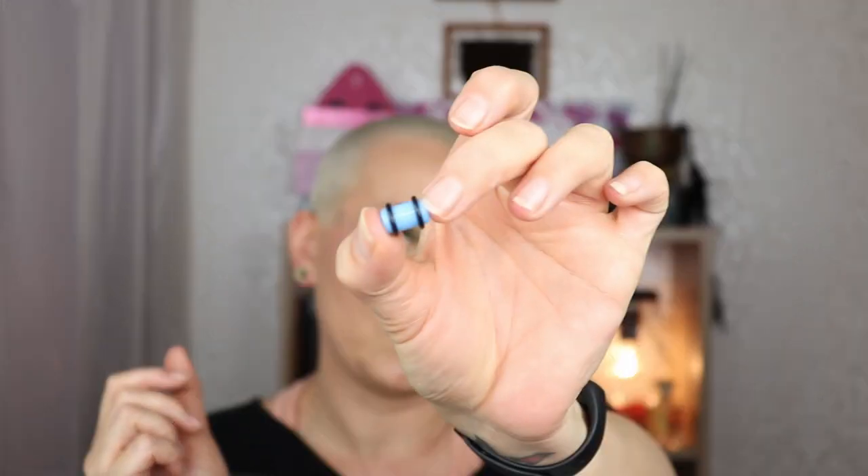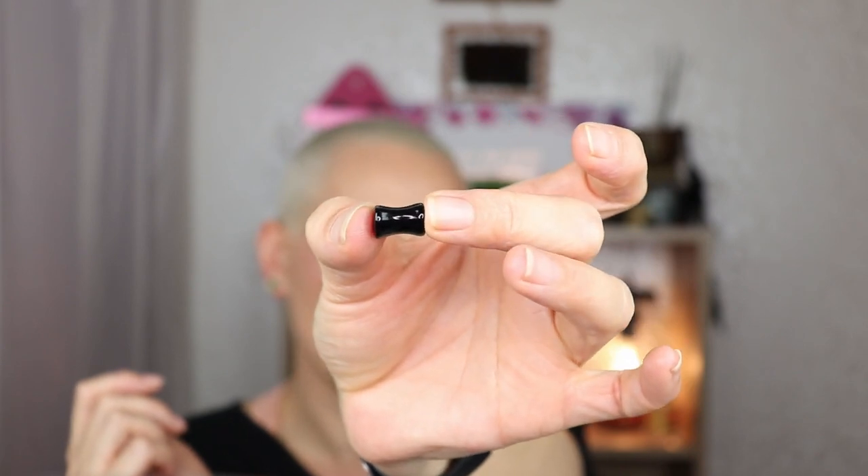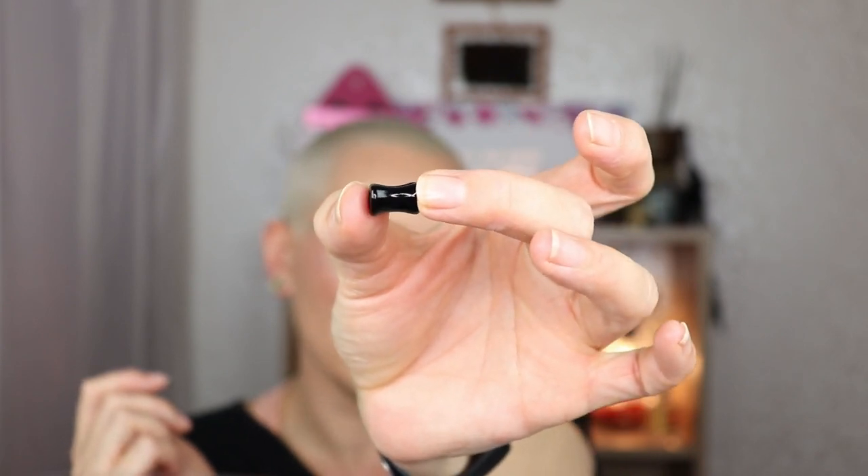These silicone tunnels are quite easy to put in. I also received as a gift some heart-shaped tunnels, which are a bit more difficult — I haven't managed to put those in yet, probably because my ear hasn't completely healed and is still a little sore. But that's how I stretched my ears.